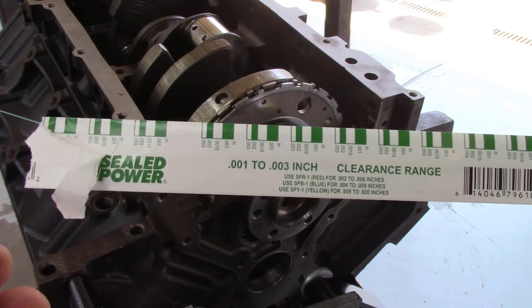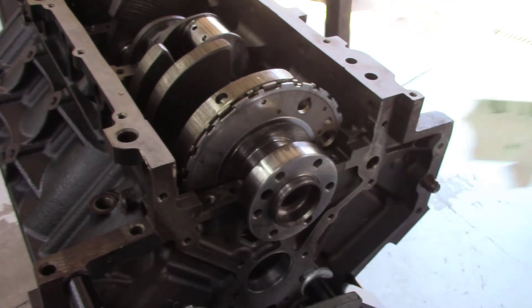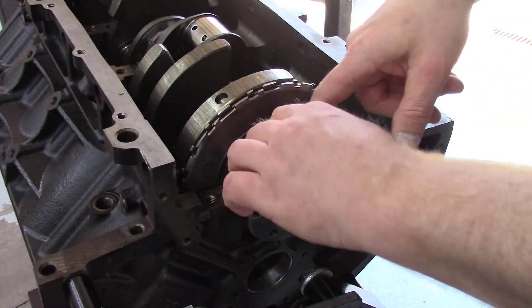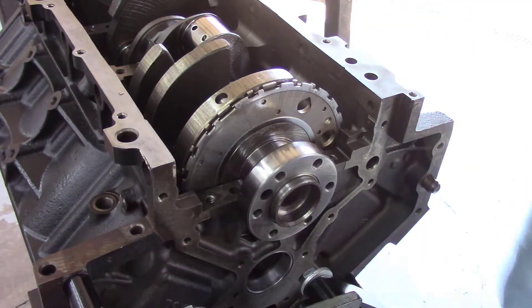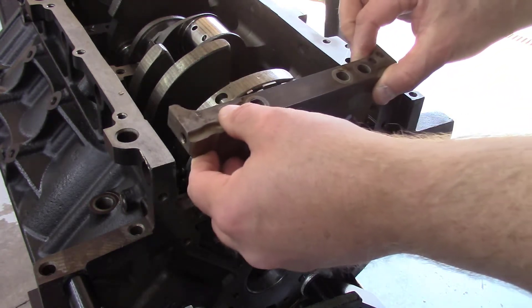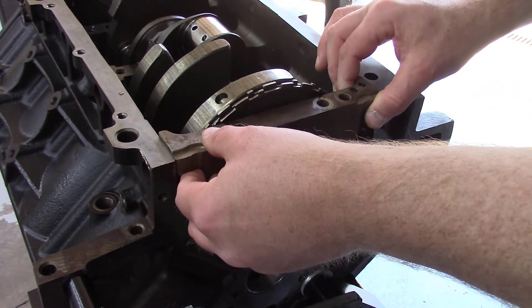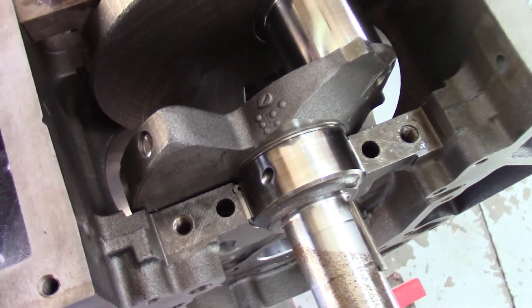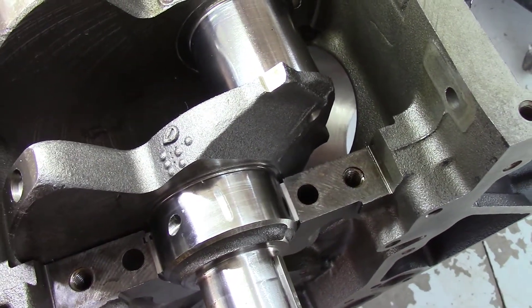This plastigage measures from 0.001 to 0.003 of an inch. Starting to pull the main caps off here and you can see the plastigage right on that bearing surface.